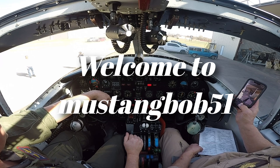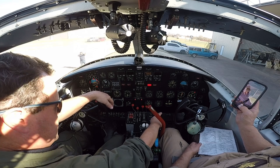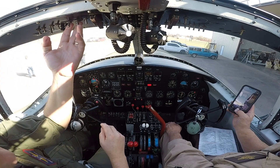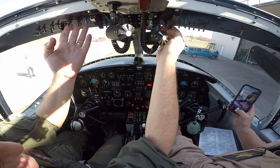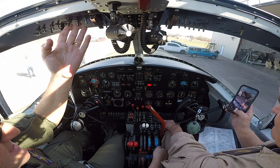We're going to count nine blades and then hit the mags and then the boost pump will go low and then high. Whenever you're ready, turn in two, here we go. One, two, three, four, five, six. Mags on, boost pump on, low, then high, exhale high.